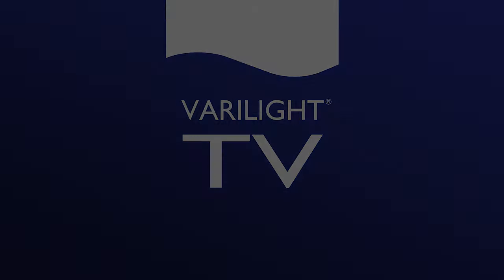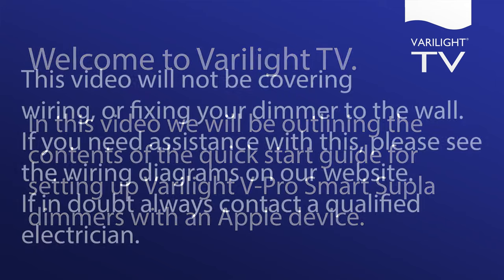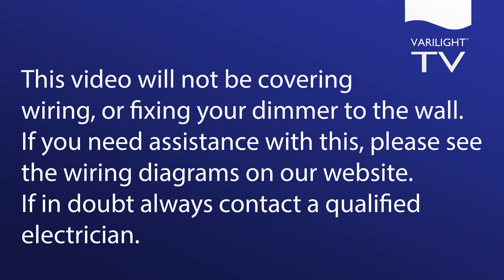Welcome to Verilite TV. In this video we'll be outlining the contents of the quick start guide for setting up Verilite vPro Smart Supla Dimmers with an Apple device. This video will not be covering wiring or fixing the dimmer to the wall. If you need assistance with this, please see the wiring diagrams on our website. If in doubt, always contact a qualified electrician.